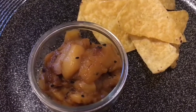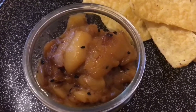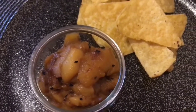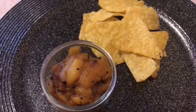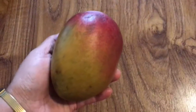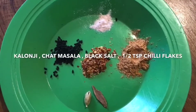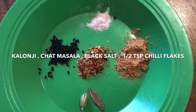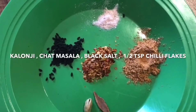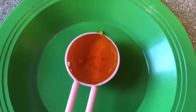Hi everyone, welcome to Jan's page! Today we are going to see mango chutney, which is very quick and easy and goes with everything. Everyone loves mango chutney. For this I have taken one mango, kalonji, chaat masala, black salt, half a teaspoon of chili flakes, chaat masala as per taste, and golden syrup one tablespoon.